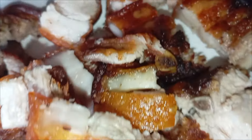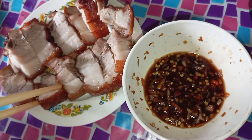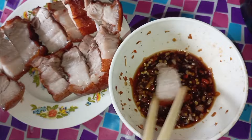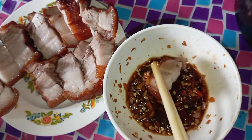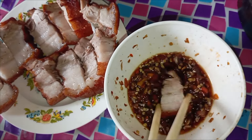And there you have our crispy skin fried pork belly. It's best eaten with condiments. That's just my video for today — I hope you like this video. Please don't forget to subscribe. Bye!